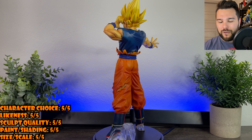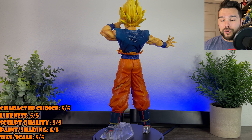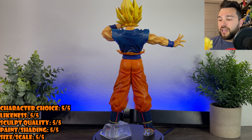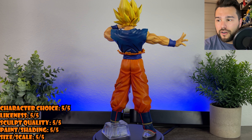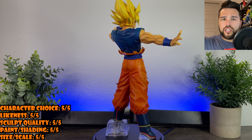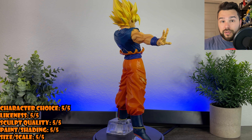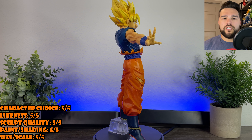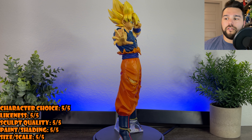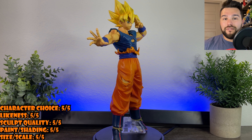I'm blown away with this Goku figure. I didn't walk into this set really thinking that I was going to be that impressed with Goku, but now that I have him in person, I'm just like — whoa, this thing's incredible. For size and scale, he's a little taller than your average Goku figure, but that's because he's on his tippy toes — he's floating in the air. He's not egregiously taller than other Goku figures, but he is noticeably a little taller. He scales well with them. All of that is definitely a 5 out of 5 for size and scale.